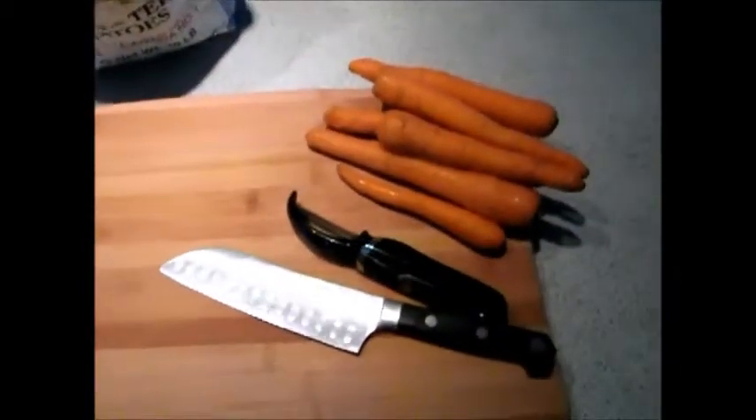We're going to need some sides with that nice roast we've got cooking — it should be ready in about half an hour. So we're going to start peeling and cutting some carrots and do the same for some potatoes. We'll see you back in a minute.